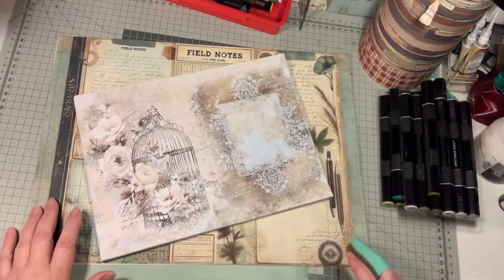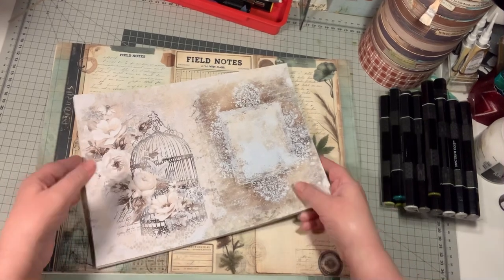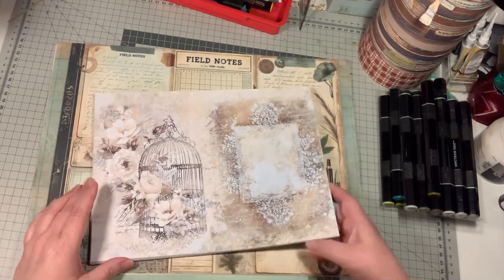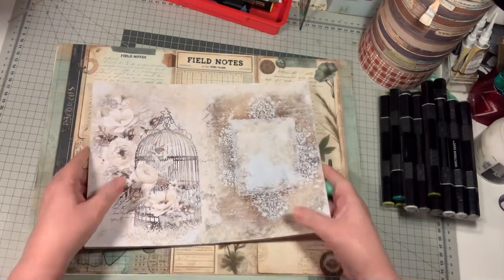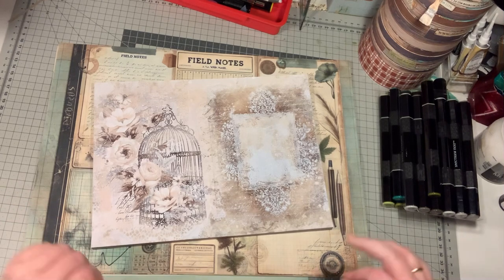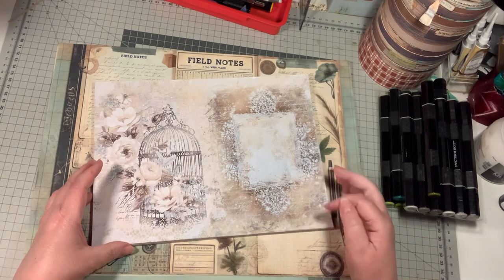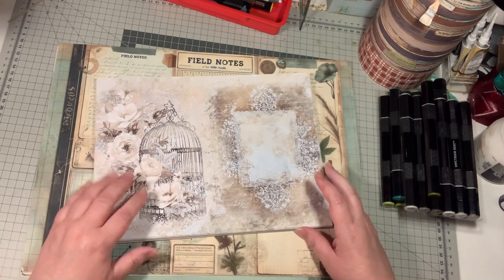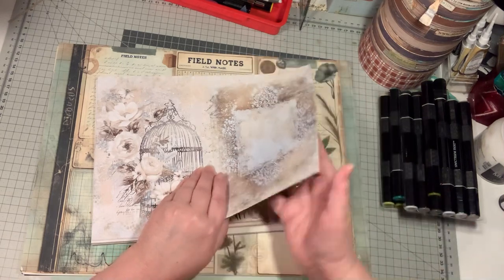Hi everybody, this is Liek McGillifree from Angel Crafts, arts and crafts by Liek. Find me on Facebook. I've got here some digitals and I couldn't wait, so I had to film although it's in the evening. I'm going to put up my protective thing for my finger for the filming. I've got some digitals from Rage and Bella Crafts.